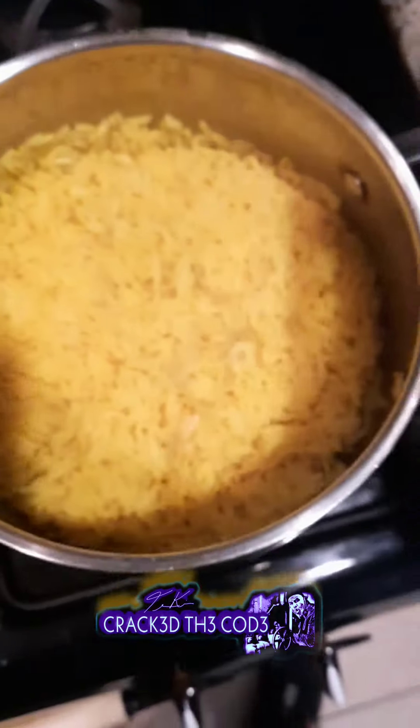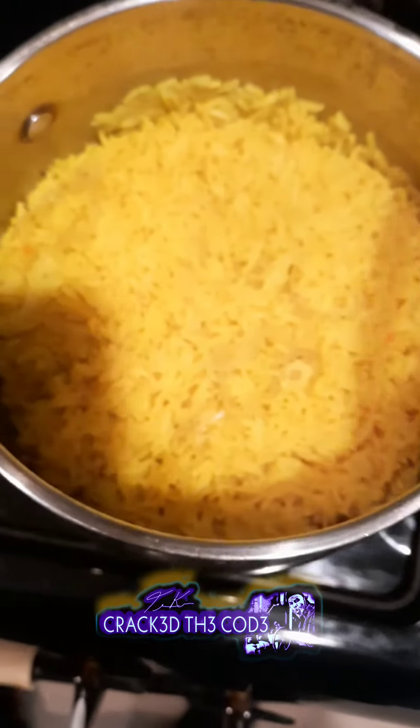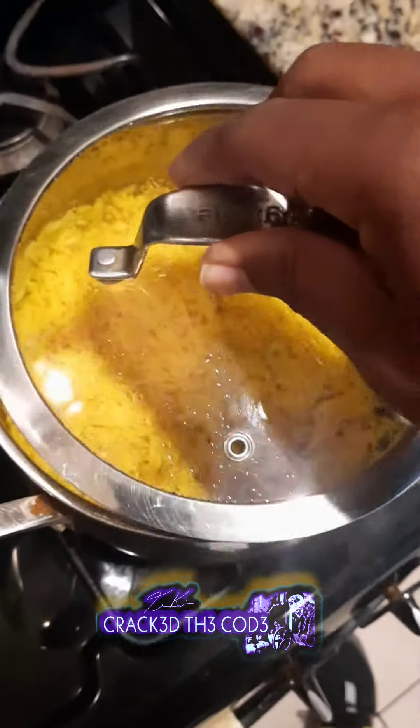Shallots, garlic, turmeric — that's what's giving it that orange hue. A little bit of that Celtic salt in there.